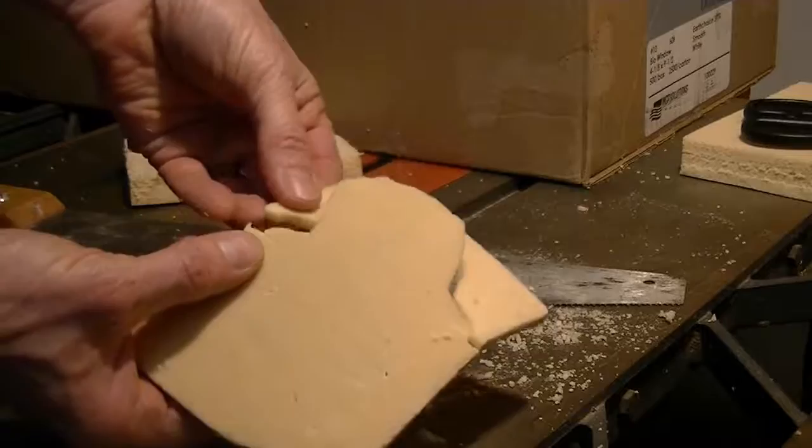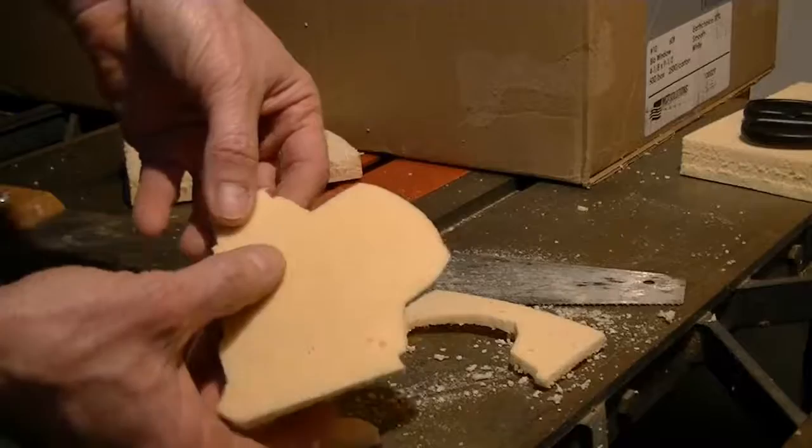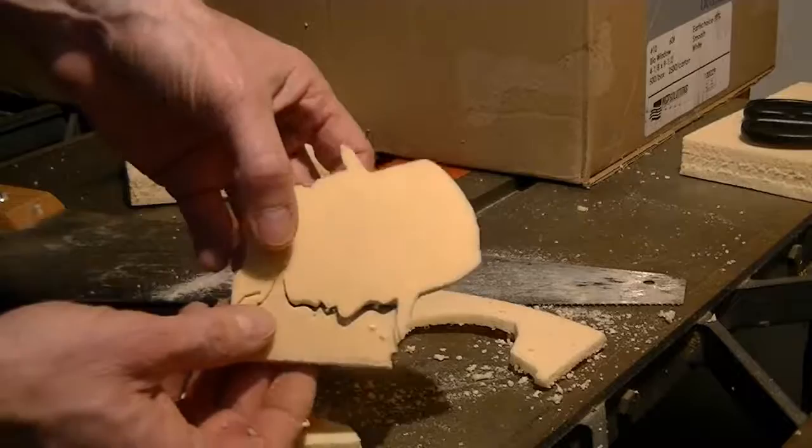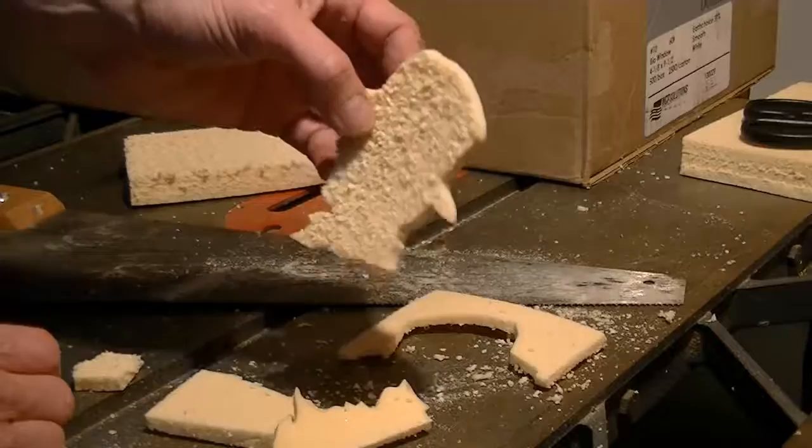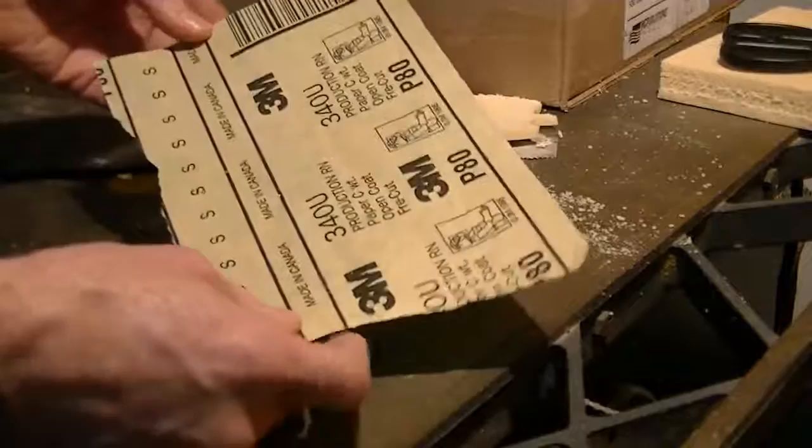Some of the more delicate ones you want to be really careful — sometimes I'll just break away where the points are so that I don't take any of the pieces I want out with it. And you see how easy that comes apart. Now I've got a silhouette here of Indiana Jones that's going to go on my Indiana Jones tombstone.